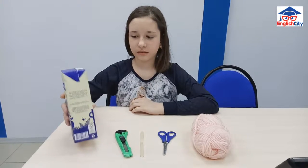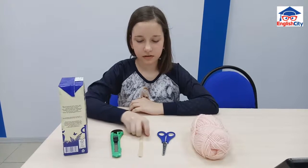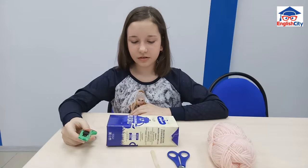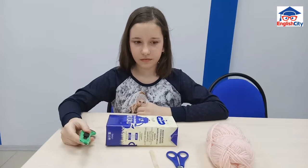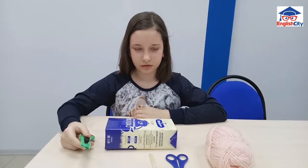We need a milk carton, box carton, ice cream stick, scissors, and thread. Take the box carton and cut the holes for the birds in the milk carton.